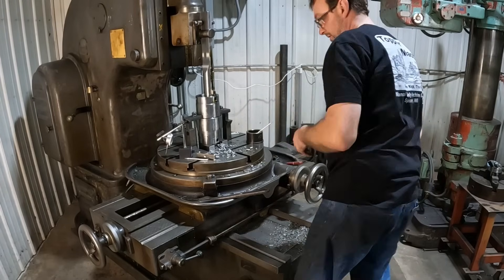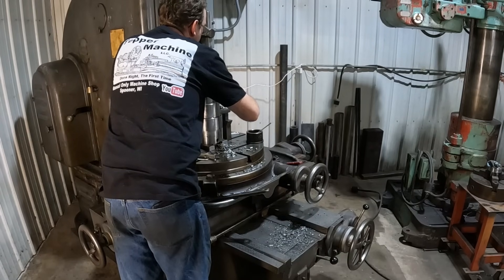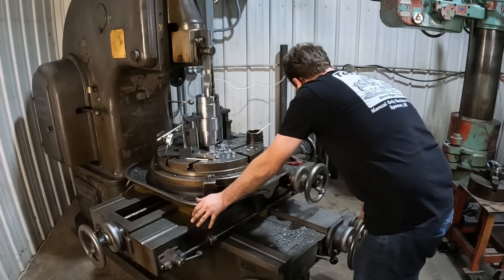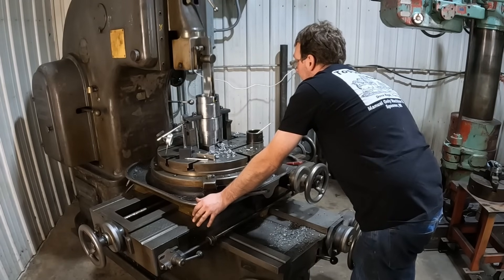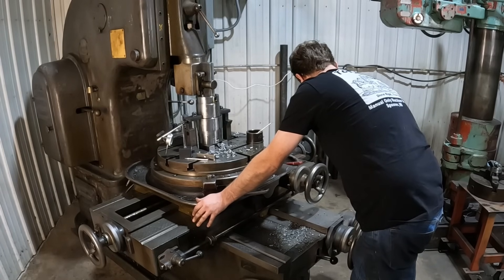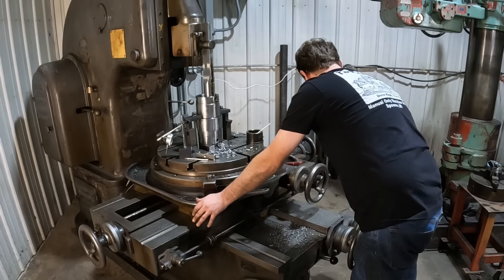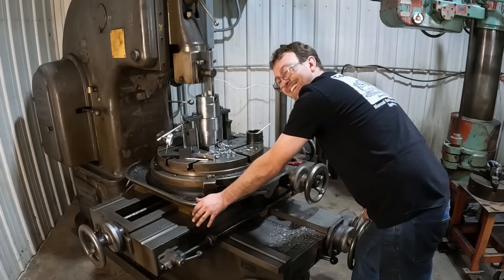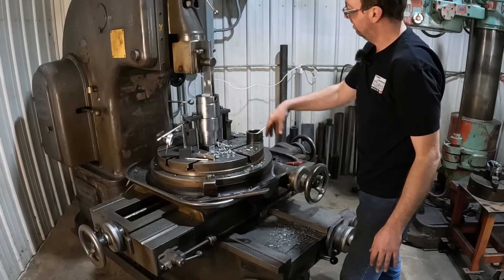I stopped about twenty thousandths shy of what I think is going to be my finish, and we'll quickly measure it. Actually, twenty thousandths to go, so we'll get that last little bit. Now you're probably all wondering why this doesn't have a clapper box — it wouldn't work on a vertical shaper. The clapper box utilizes gravity, and the vertical shaper doesn't really work that way. This is such a fun machine to run. We'll just let that stroke out a little bit and clean up the bore.